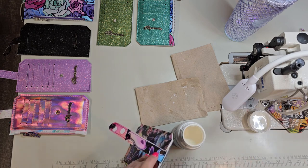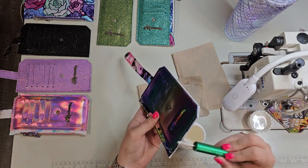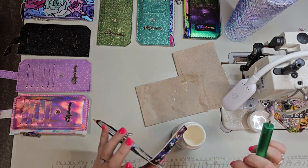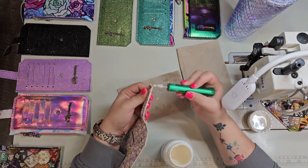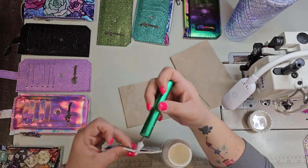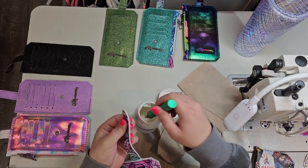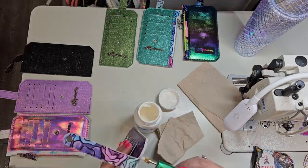So if everyone wants, I'm more than happy to do a full video of just edge coating one. This whole step is just putting that first coat of base on, and this is where it was a game changer for me. Once I started using base coat, it just came out so much better.